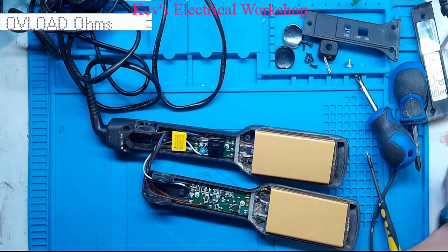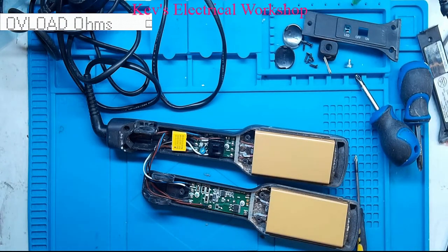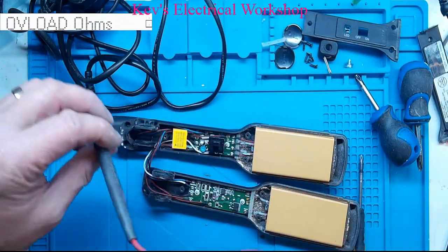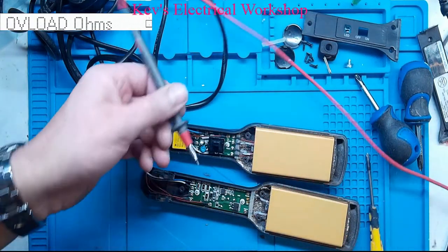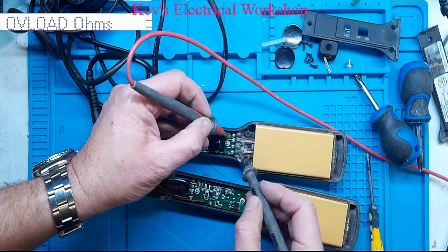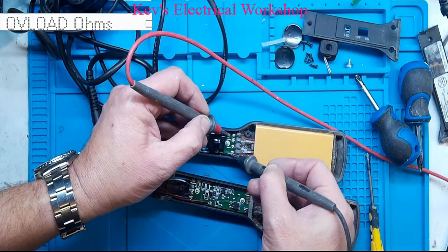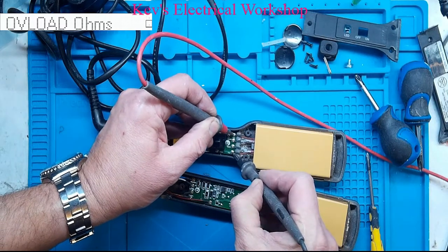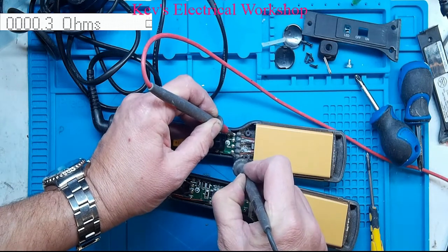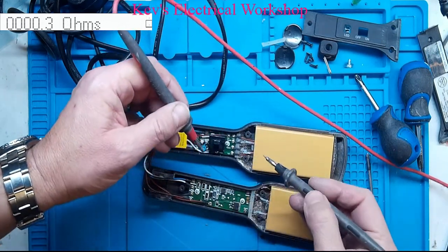Let's get my meter — I do have it displaying on the video in the top left. At the moment it's reading overload volts because it's not measuring any resistance. First thing I want to do: thermal fuse. Two brown wires on the outside, actually marked here and here as fuse. So let's test that. It's looking like 0.3 of an ohm, so thermal fuse is good.